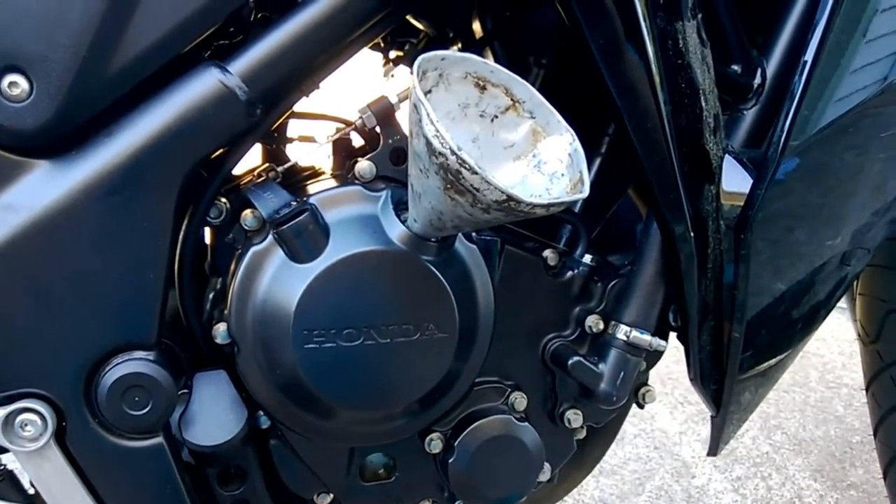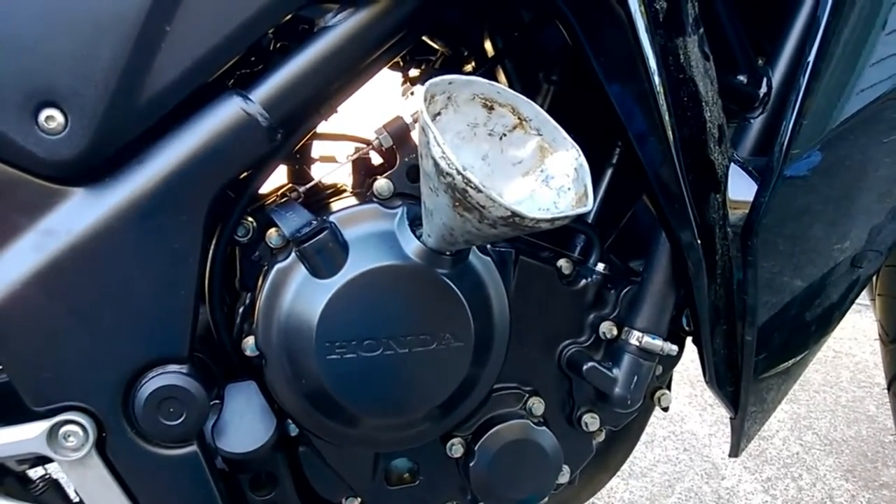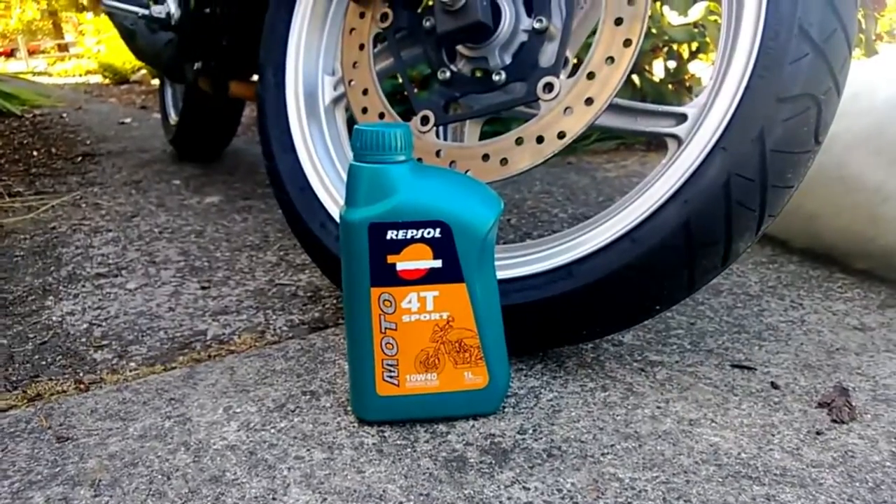I believe the bike takes about two and a half quarts, something around there. So go ahead and pour two to two and a half quarts in there, let it run.